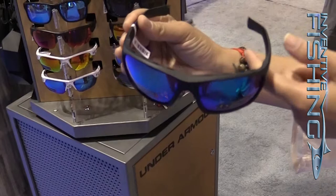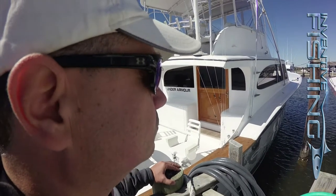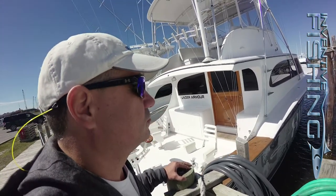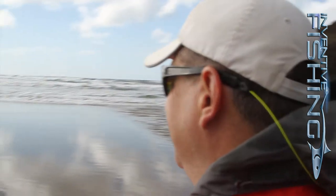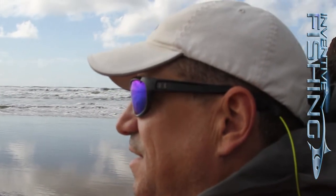All of our lenses are 100% protected from harmful UVA, UVB, and UVC rays, which is really important. Our lenses also come with a lifetime manufacturer warranty — so if anything happens to your lenses, you call our customer service department and we can send you out a replacement pair.